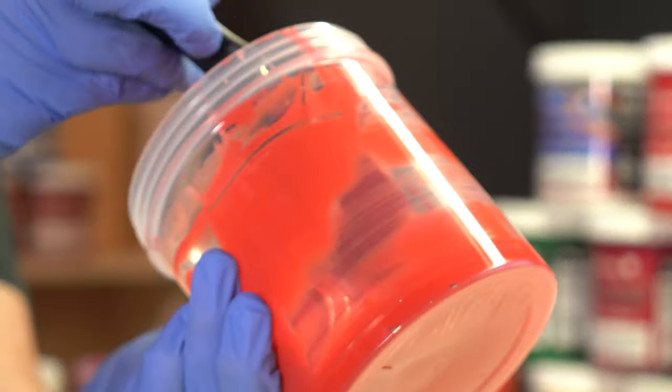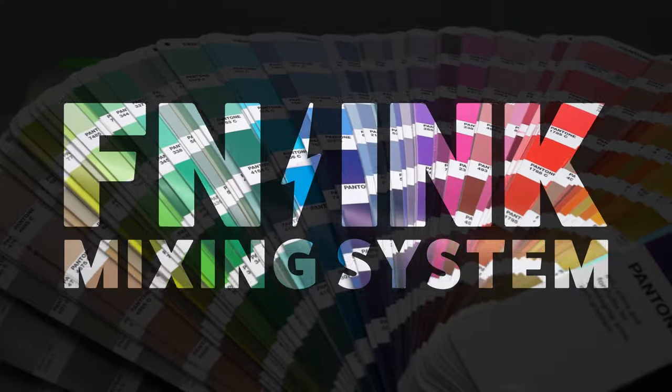Do you have FN Ink on your shelves? Do you need a mixing system? FN Ink is now officially a mixing system. Matching PMS colors is just a click away with the new FN mixing system. If you have clients asking for specific Pantone color matches, you will need a mixing system. To learn more about the basics of Pantones and Pantone matching systems, check out this video here before going any further.